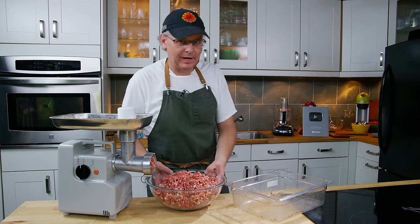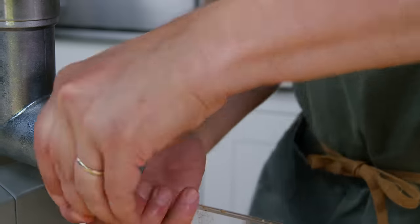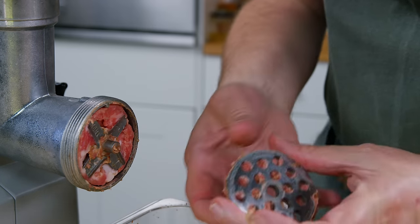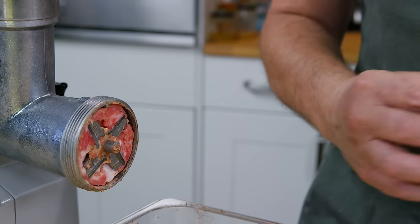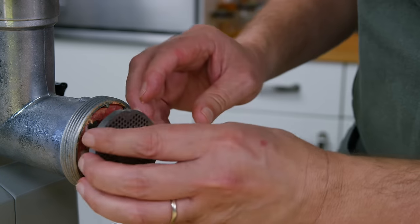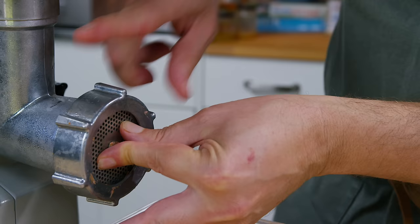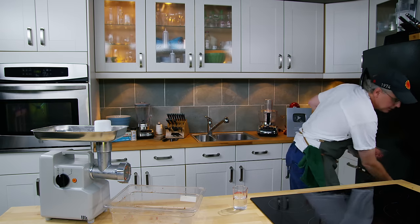I'm putting the ground meat back in the freezer while we swap out the grinding disc. The grinder is unplugged. For the initial grind I used a coarse disc — about eight and a half to nine millimeters. For the second grind I'm switching to a much finer two-millimeter disc.